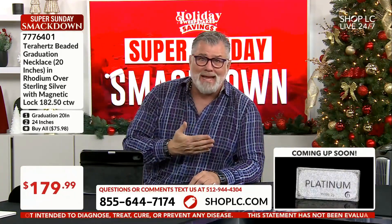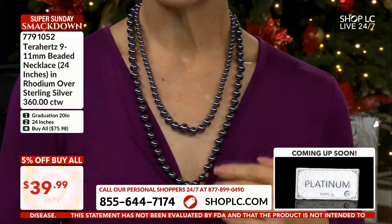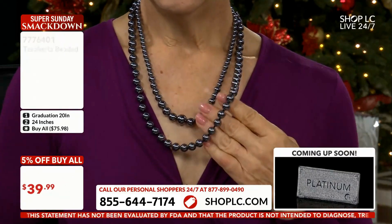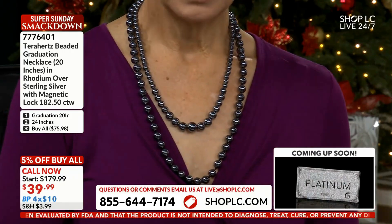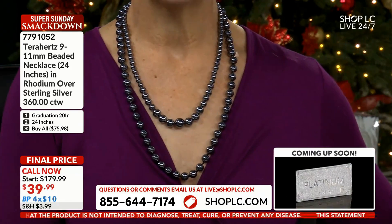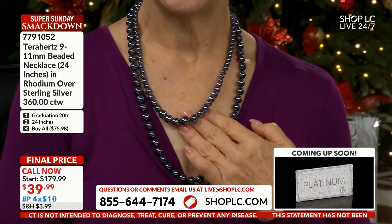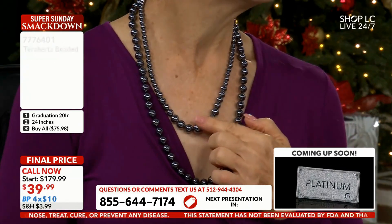Easy to get hand-knotted 24 inches for $39.99 — no one does that. The 24-inch length was made because you all were writing in saying you wanted longer links. They both have a magnetic closure, so there's no clasp, no fuss, no worry. These are beautiful — you can put them on in a split second. I love that this is graduated.